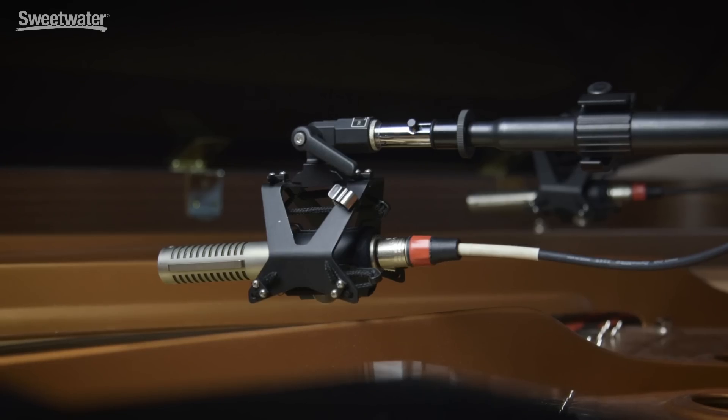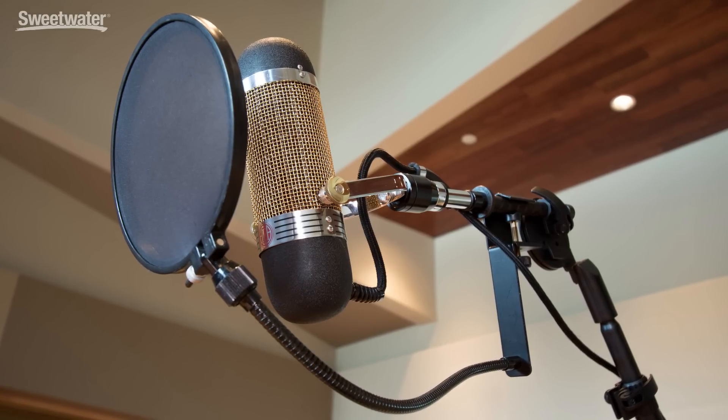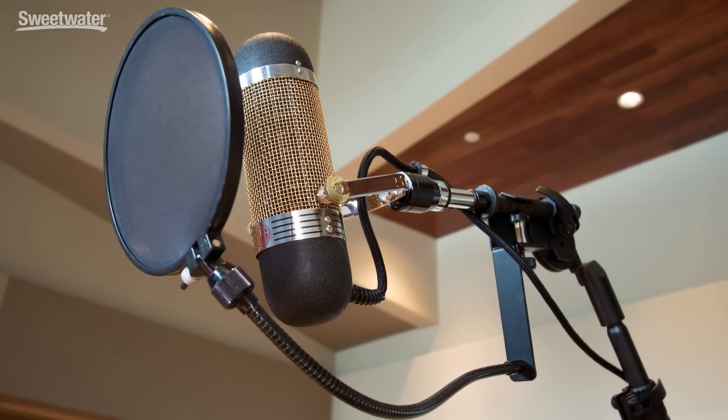I've used ribbon microphones as overheads on drum kits. They're great as a stereo pair on a piano. You can use them for vocals — traditionally a lot of the jazz vocals of the 30s, 40s, and 50s were recorded on ribbon microphones. It's a rich, round, natural tone. These are very versatile microphones that can be used in a ton of different situations.